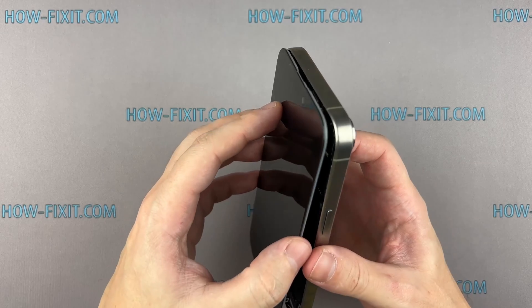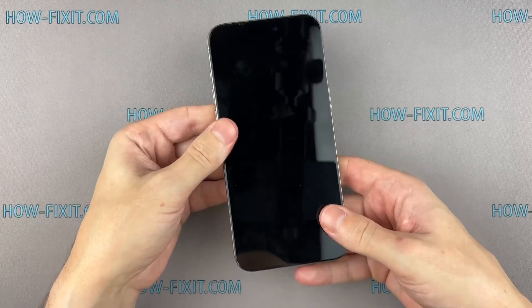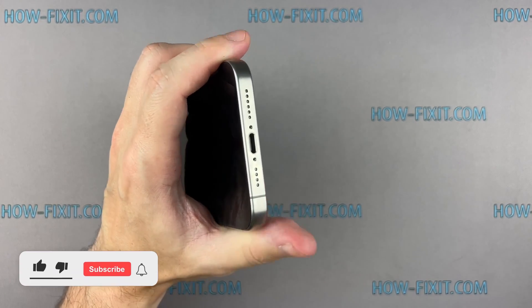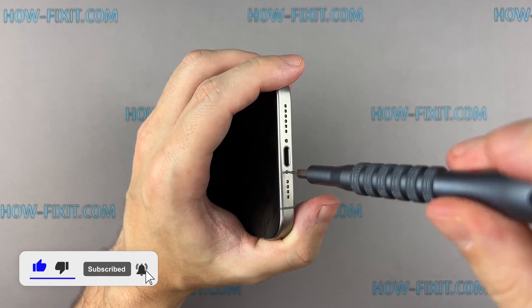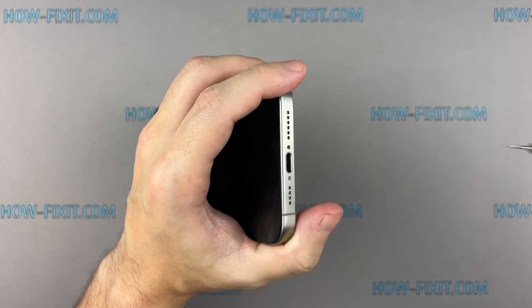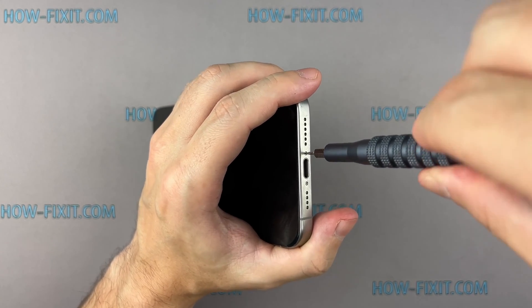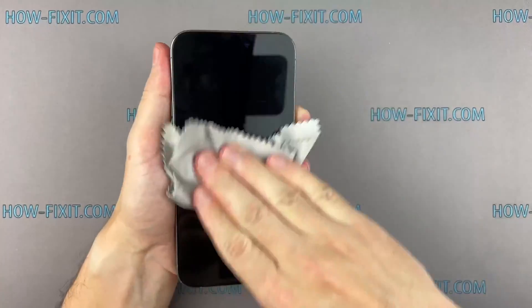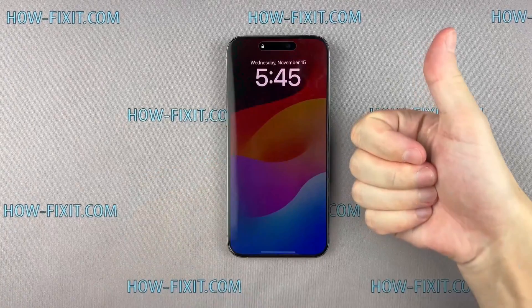Press the display around the entire perimeter to secure its position. Then, fasten the last two screws located near the charging port. If you found this guide helpful, give us a thumbs up and subscribe for more tech tips and guides. Visit our website for more tech insights and DIY guides. Remember, every tech challenge is an opportunity to learn and grow. Well done, the repair is now complete. You were on HowFixit, and see you again next time.